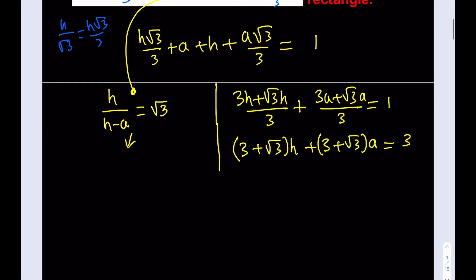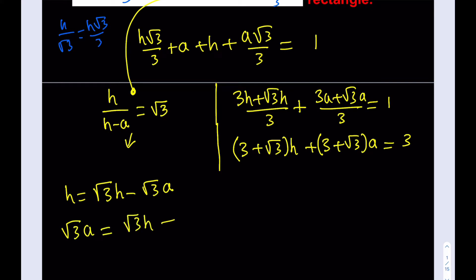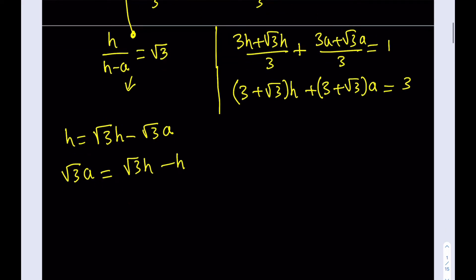Now let's work on the second equation. Cross-multiplying H = √3·H − √3·A gives me an equation in H and A. I can use substitution — let me isolate A. Putting H on the other side, I can write: √3·A = √3·H − H, so A = (√3 − 1)·H.